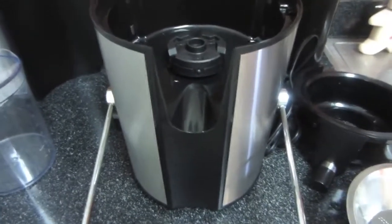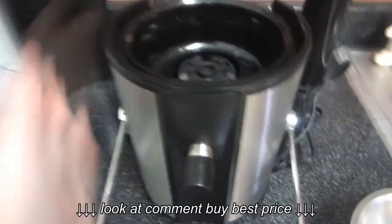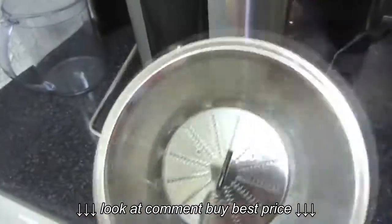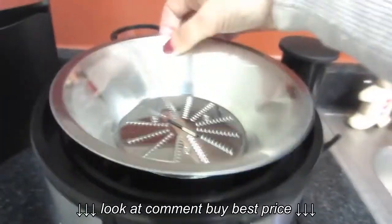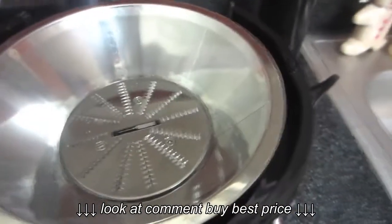It keeps it from moving around when your juice is coming out. The next section is this piece — this is actually where the spout for your juice comes out, and it just sits down into that part. You will take this part off when you're ready for your juice. This is your blade part, where your fruit or whatever you are using to juice is going to sit, and it sits down in that base. Make sure it is pushed all the way down so it's not going to come out.